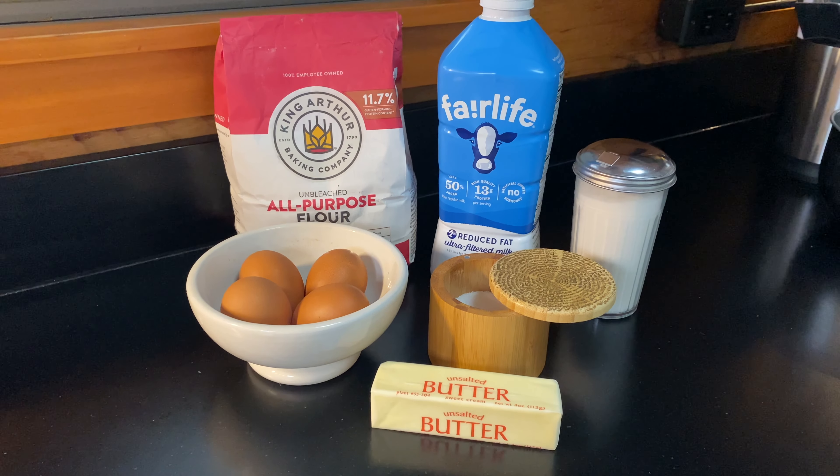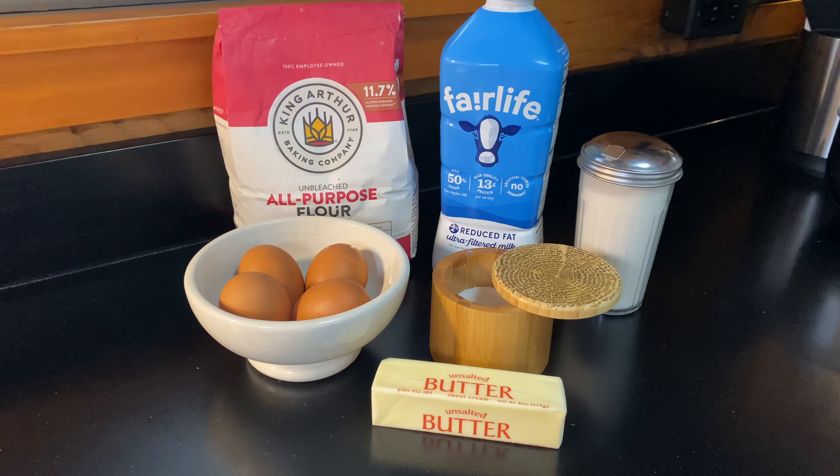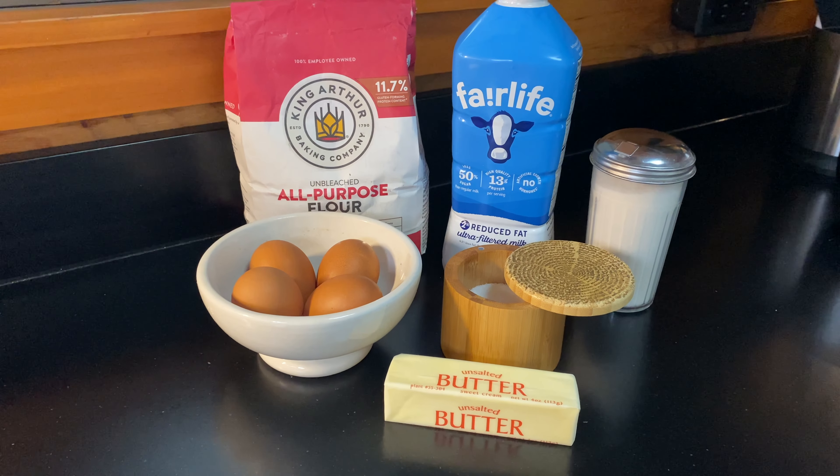Today you'll need ingredients that you likely have in your kitchen: flour, milk, sugar, salt, butter, and eggs.